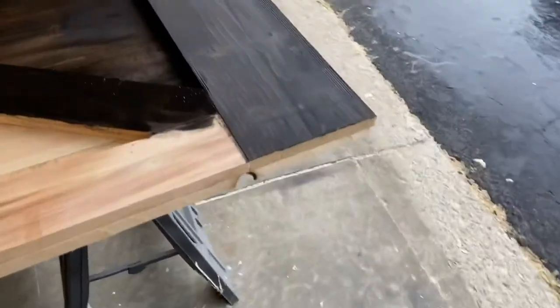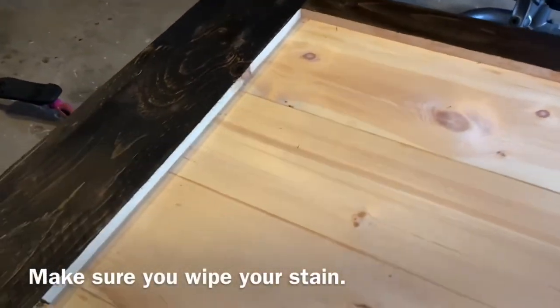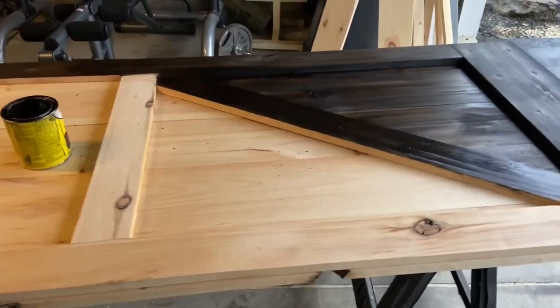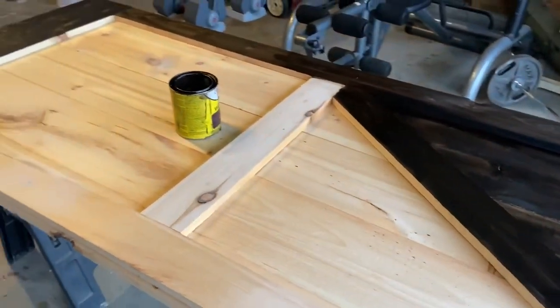All right, day two — still working on the barn doors. If you followed the other parts of this video you saw they're already built, but now we're just putting some stain on. We're using an espresso stain from Home Depot. Hopefully done here in a little bit — I'll flip it over and do the other side, and then do the same thing for the other door.